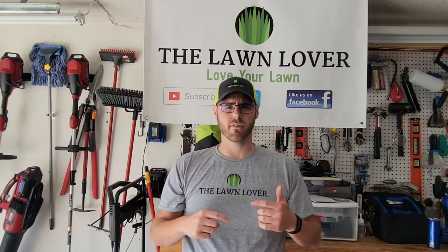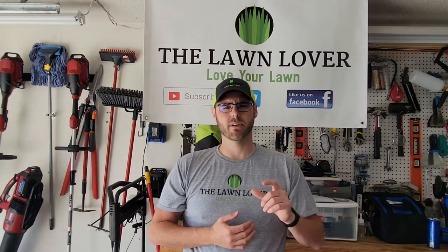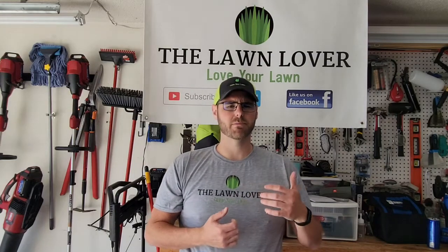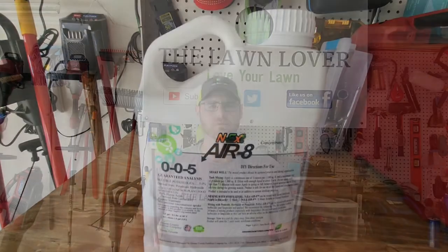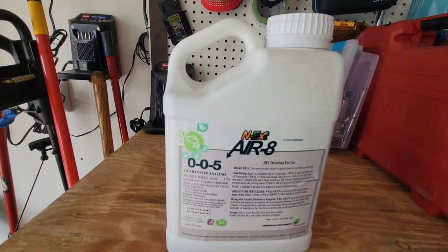If you want to run a core aerator around your yard, it is possible — a lot of people and lawn care companies do it, and you'll see a lot of it happening in the spring, namely for yards that get compacted over the winter if we've had a lot of snow. Personally, I never aerate in the spring because you're opening up holes in the soil, allowing room for weed seeds to spread and sprout throughout your lawn. I have not core aerated my yard in probably four or five years.